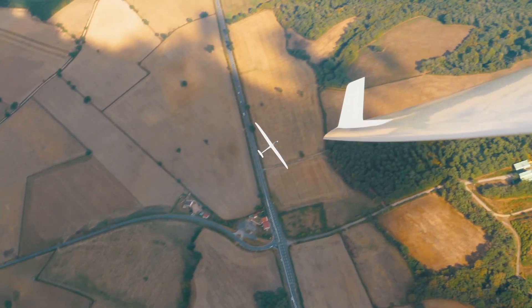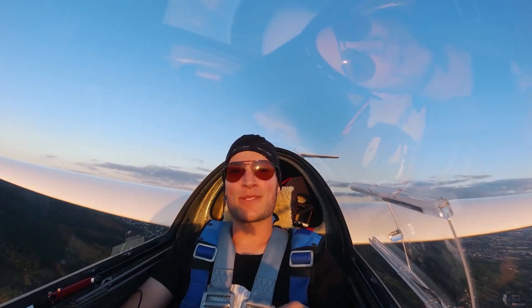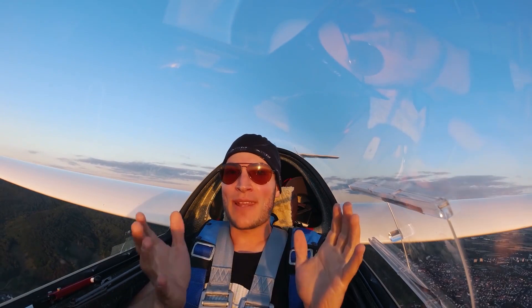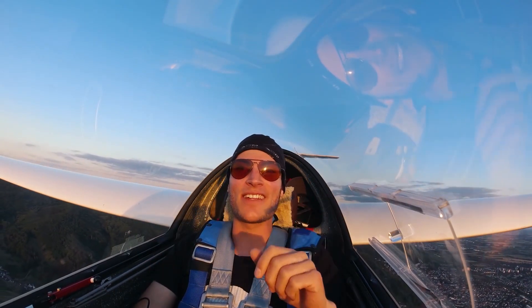At the end we won this competition with two LS3s. It was a pure joy and the glider flies really good — it's so comfortable here and there. Perhaps I will get an LS3 soon.